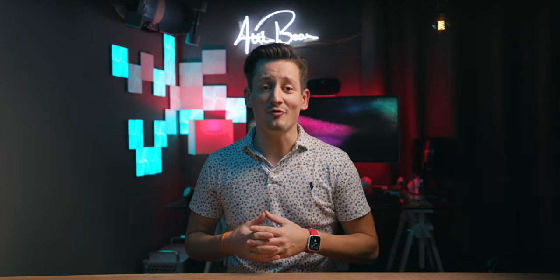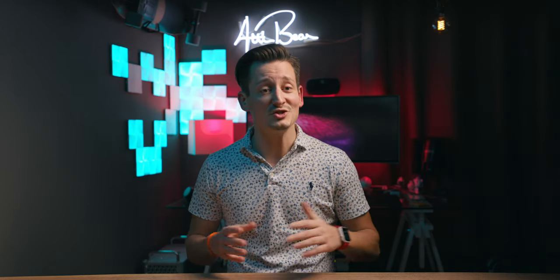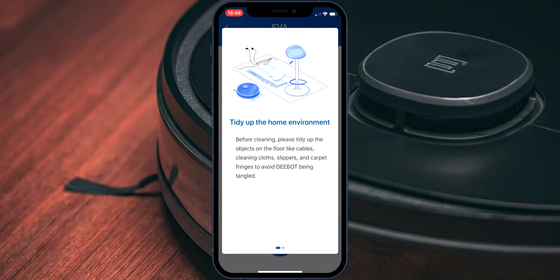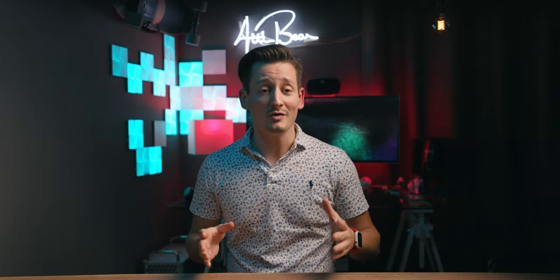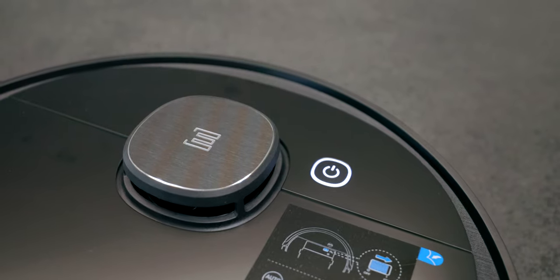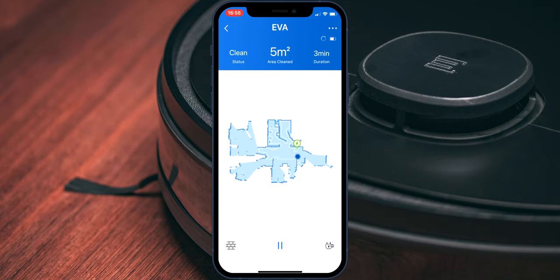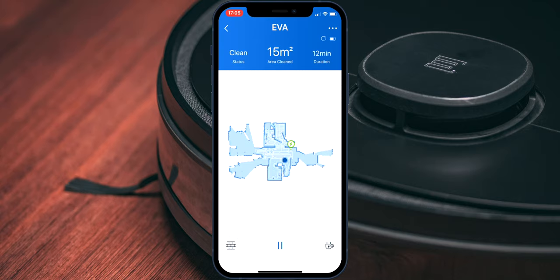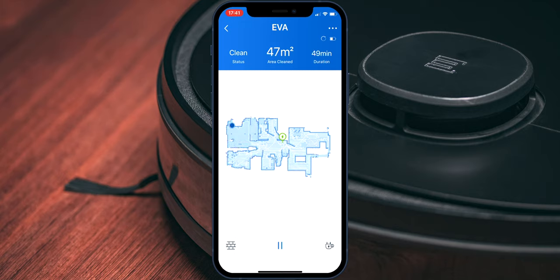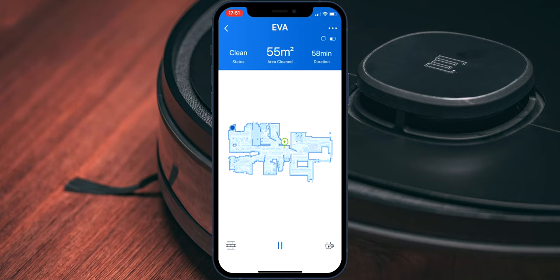Once everything is set up it's time to start your first cleaning, and that's the moment where the Osmo 950 is going to map your apartment. Before you start this process I recommend you to tidy up your place as good as possible and remove any unnecessary objects from the floor — this also includes all sorts of cables. The D-Bot maps your apartment through a spinning laser located in the disc on its head. The cleaning process is pretty straightforward: it first starts with the boundaries of the room and then continues by going through straight lines up and down through the room, so it's not going to paste randomly through your home like some other robots do.